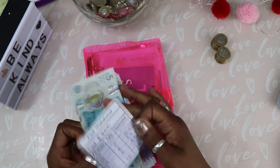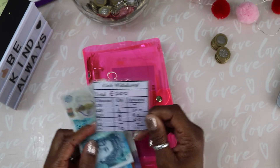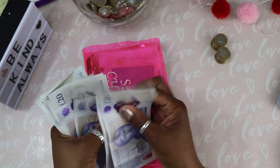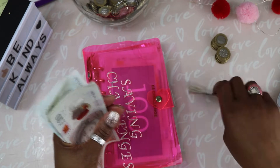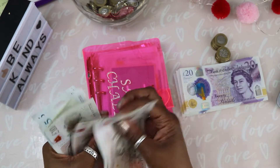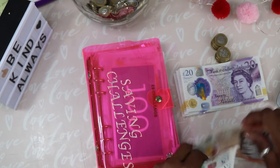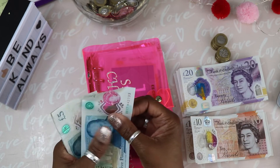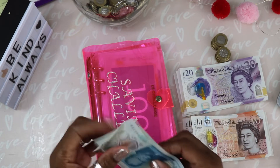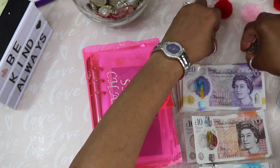That's my cash withdrawal slip of £200 and I'm just going to count it: 20, 40, 60, 80, 100, 110, 120, 130, 140, 150, 160, 170, 175, 180, 185, 190 — that's £190 pounds and £10 in coins.